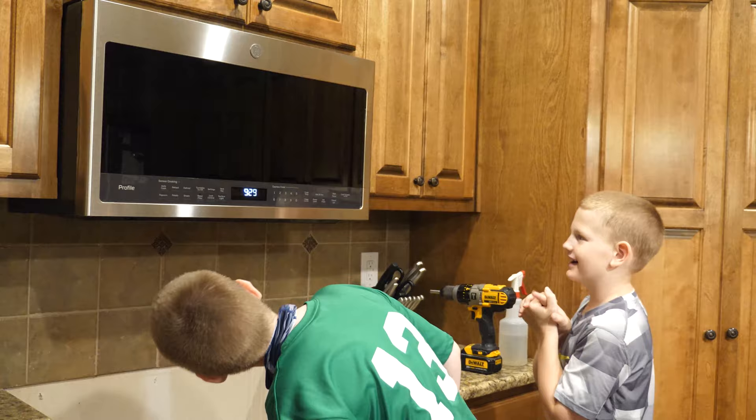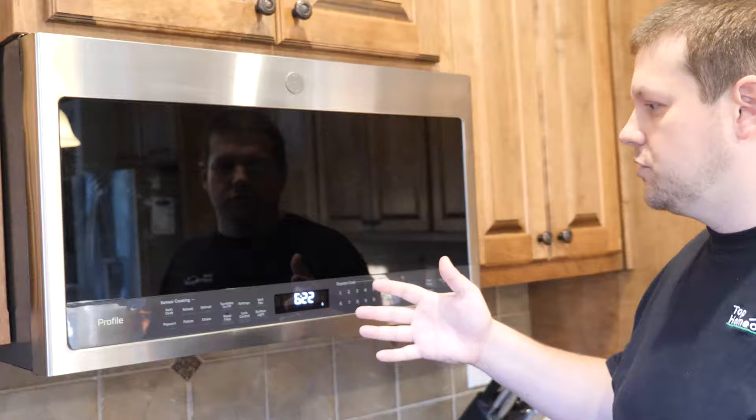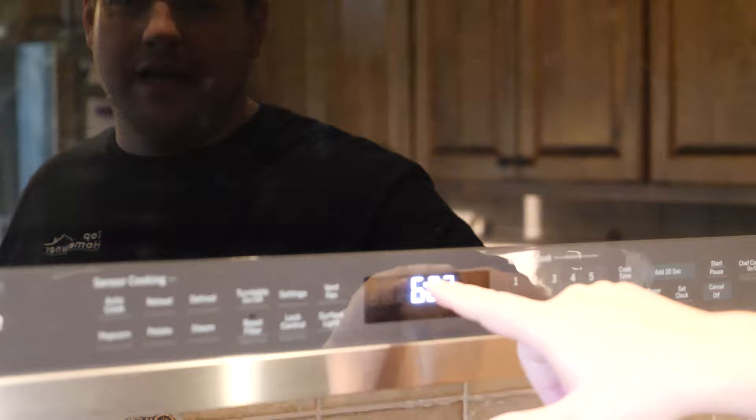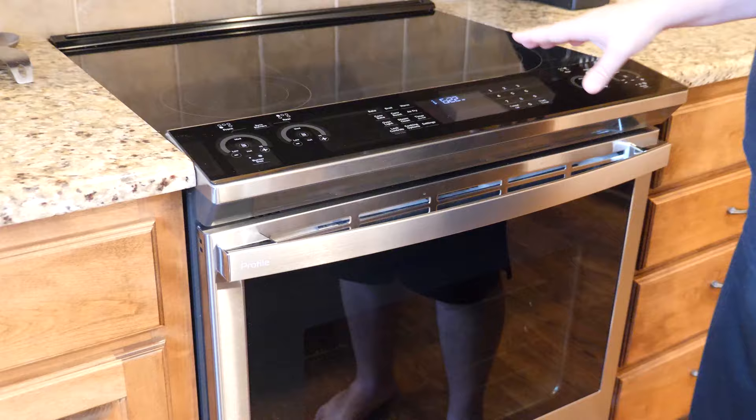You can reach the buttons now really easily. Here's the finished installation of this microwave, and it's pretty nice actually. This GE Profile microwave has a feature called Chef Connect, which lets you link the microwave to a stove that also has Chef Connect. This will synchronize the clock between both the stove and the microwave so it's always in sync — always the same time — which is amazing.